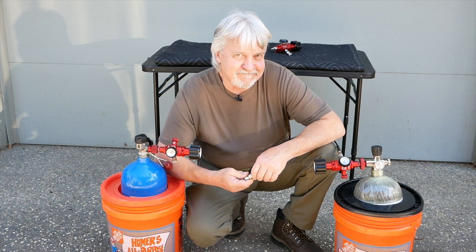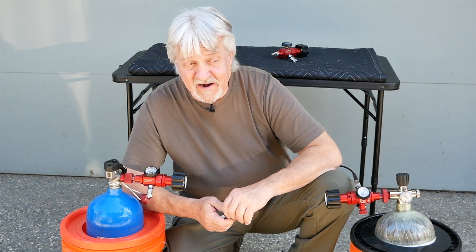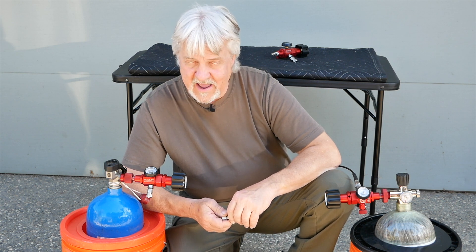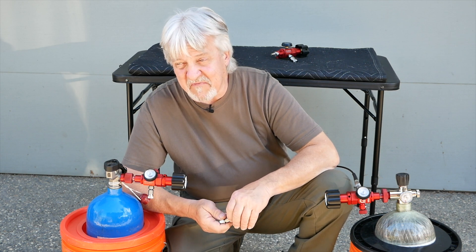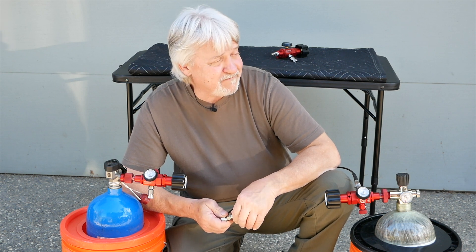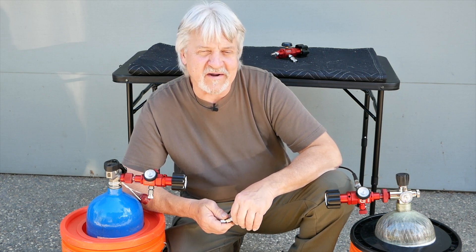AirTanksPlus.com. You guys are going to find out, if you get one of these, that you can actually tune your gun while you tether, while you fill your gun. Set your pressure on this — with a good chronograph, you can fine-tune your gun. The sky is the limit now. Think that over, get back to us. If you guys find a reason or a way to do something cool with this, let us know.